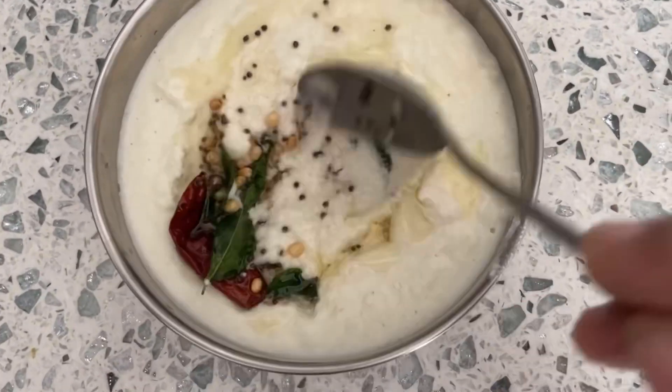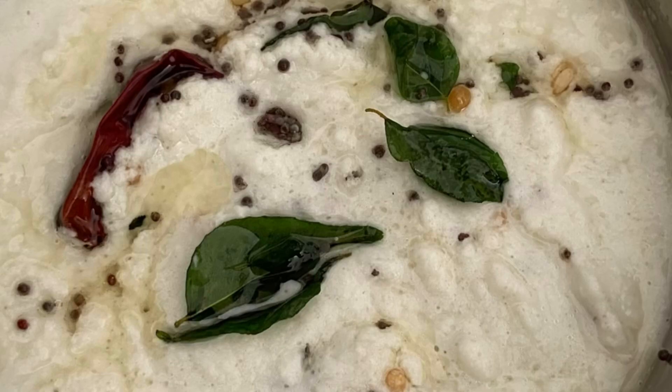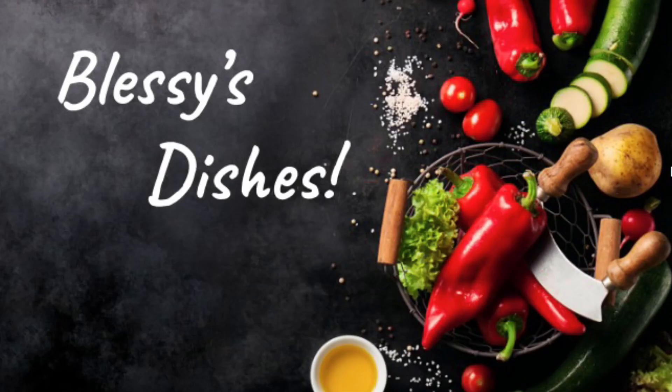Now a yummy coconut chutney is ready. If you try this, I'm sure this will become one of your favorite condiments as well. Do try this and tell me how it turned out. Thanks for watching. Bye.